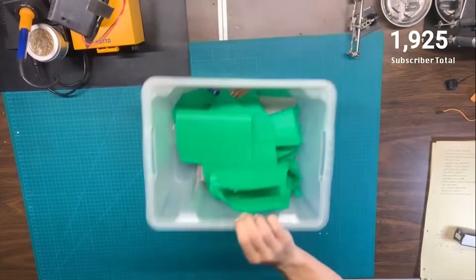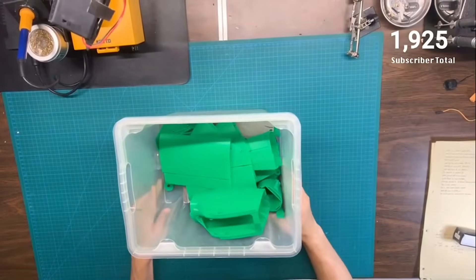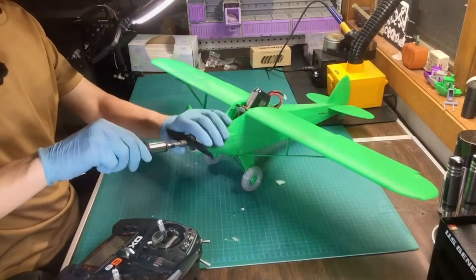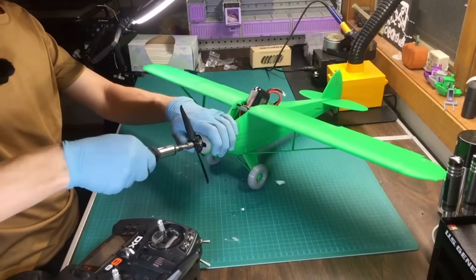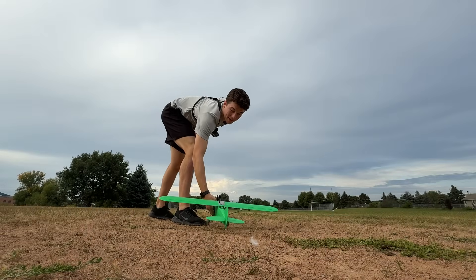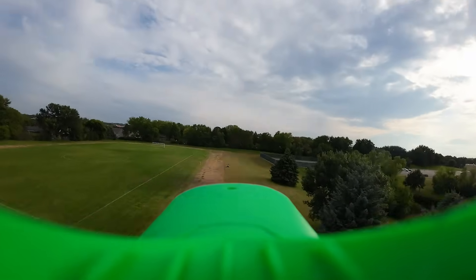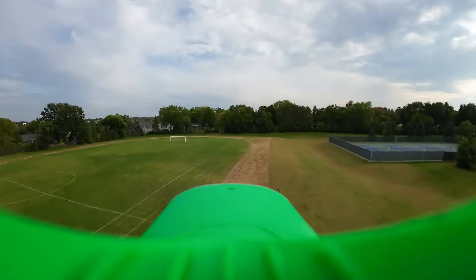Welcome back to Inverted Aviators RC. Today we're back with another completely 3D printed plane from Crackle — it is the Cub. We decided to print it in this really nice green color because we think it looks awesome. We're going to walk through the entire building process as well as the maiden flight. It's really fun, really easy, and we're really excited to be partnered with Crackle. So without any further ado, let's get into this build video.